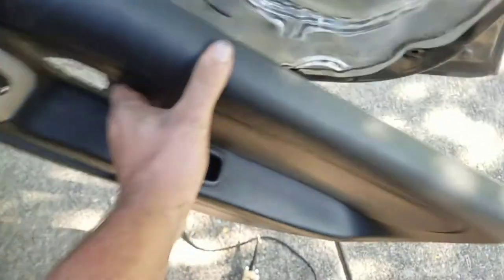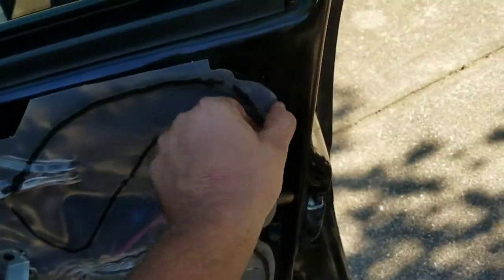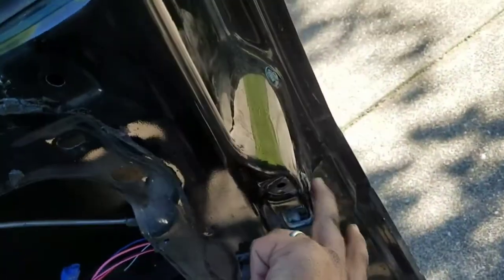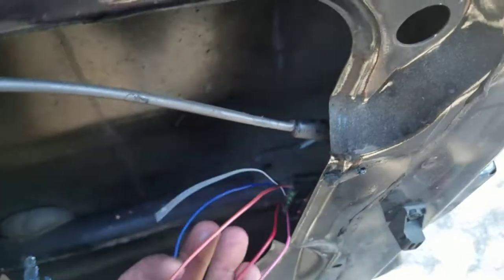Then you'll reach around the sides and pop it off. We'll set this down. Then we're going to come right over here, pop this open. And now we're going to be looking at our door latch and our connector here.